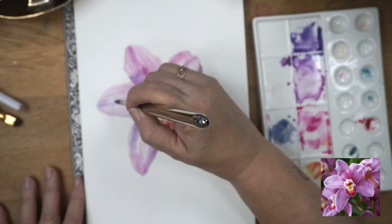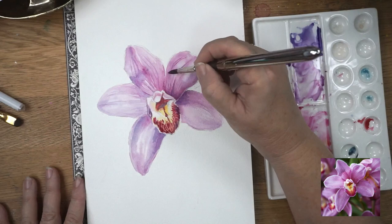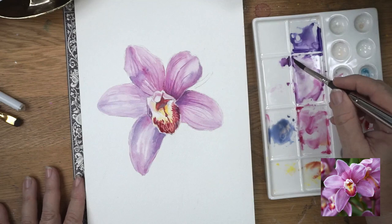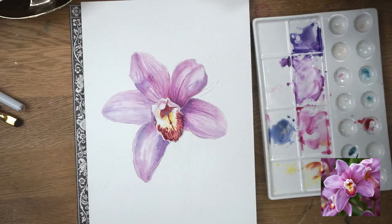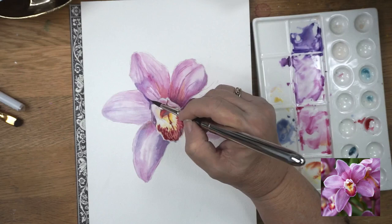Sorry about the video coming out of focus a little bit — I'll fix that for the next video. I'm just putting the final lines on my flower. It's meant to be a subtle one, so I'm not going to go over the top. This is a beginner's flower, so I don't want to make it too complicated. I'm putting a little bit of yellow through it — there's not a lot of yellow in the actual flower, but I just feel it gives it a bit of brightness and livens it up.